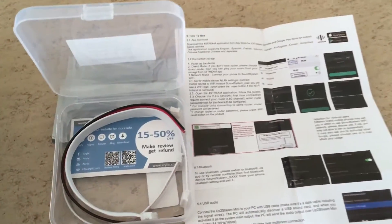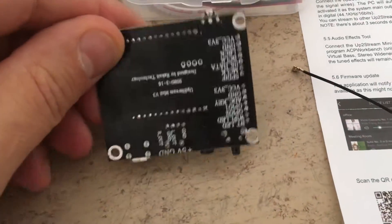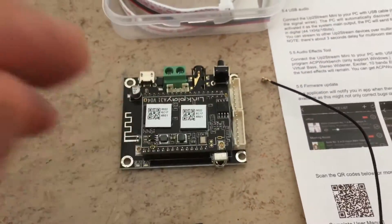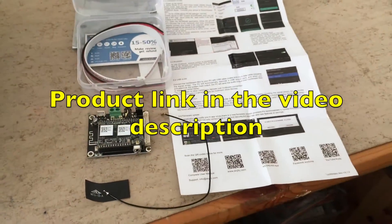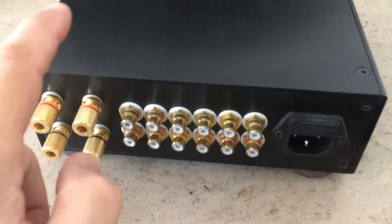And this is the UpToStream from Banggood. It should be ideal to add streaming support to this amplifier. So, let's go and put it inside here.